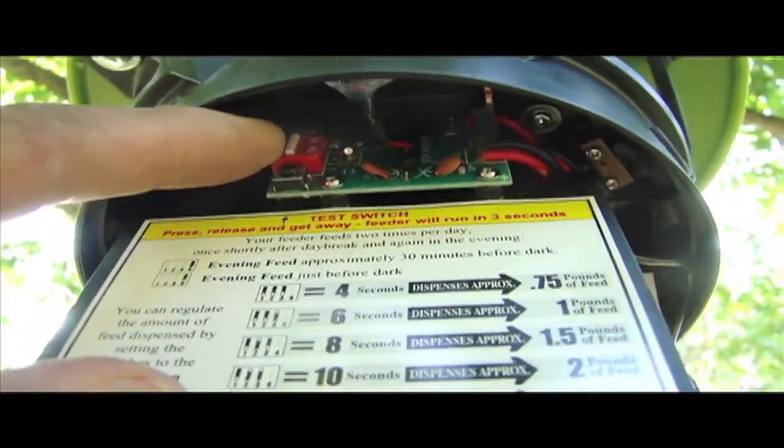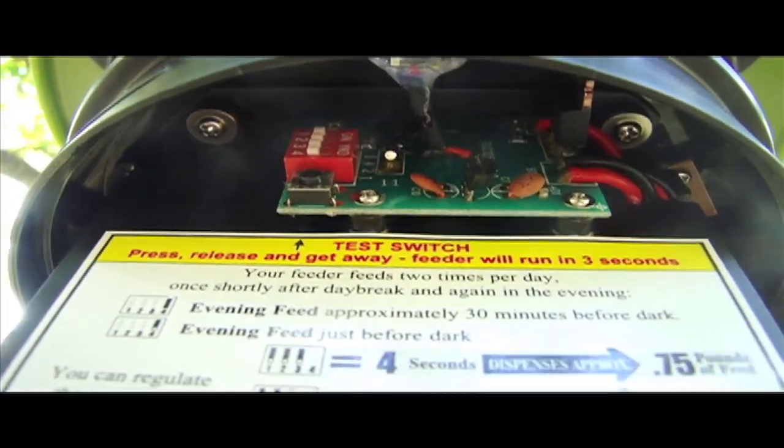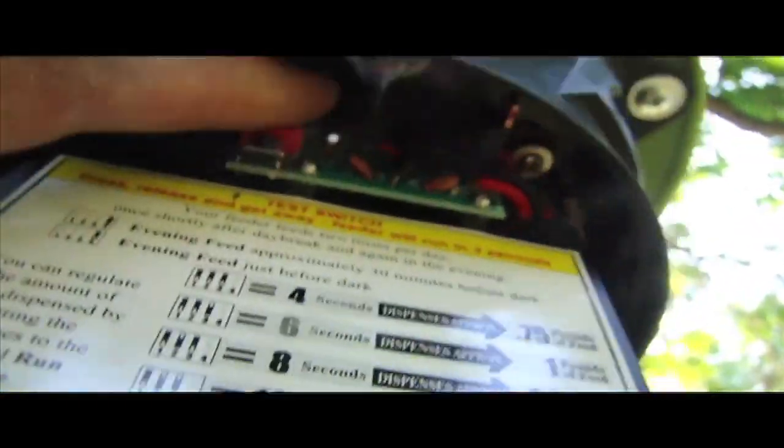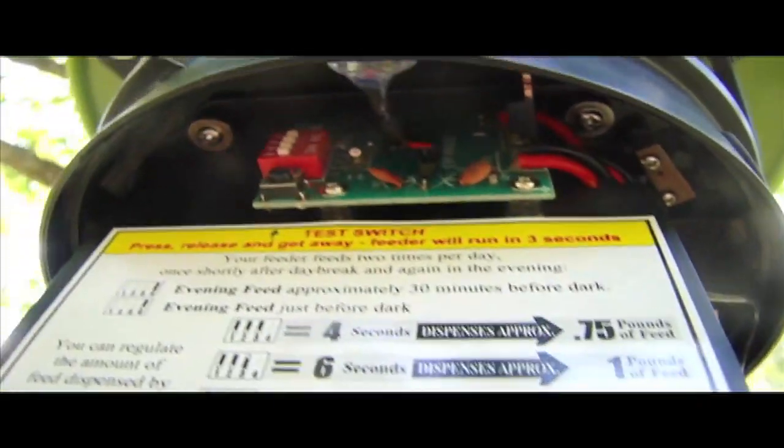On the timer, those switches up top — where it says one, two, three — all down means it's going to go off for four seconds. If you push it up on the timer, that means it's going to go off 30 minutes before dark. If it's down, it goes off right at dark.